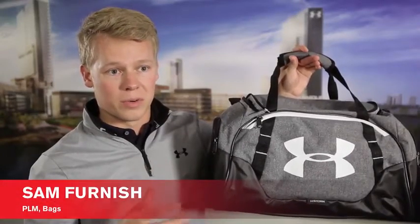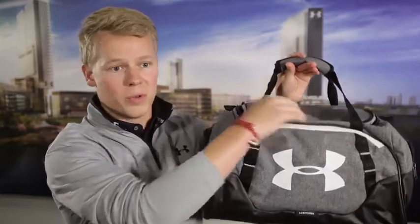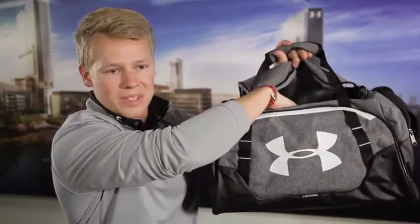The Ible 3.0 duffel has tons of storage so you can keep all your stuff organized. It starts with a large main compartment where you can keep all your bulk stuff. There's also a hanging pocket on the inside with a zipper.